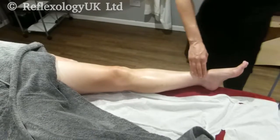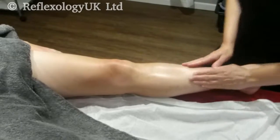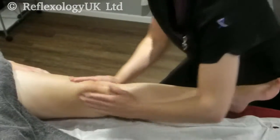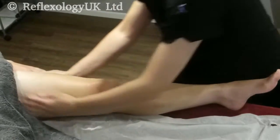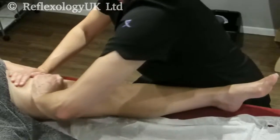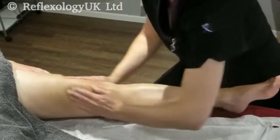We do effleurage up and down the anterior leg. We start off lightly and then increase our pressure in upward strokes, always lightly in a downward stroke. This helps with the venous return and the lymph drainage of the leg. It's generally done six times.